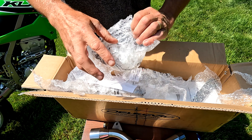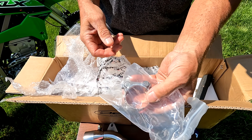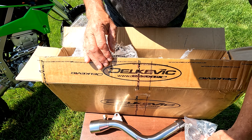So inside here also, it looks like there's a clamp. Let's cut that out and see what it looks like. So there's your clamp for it — solid, looks like stainless steel, and that'll go right onto that.